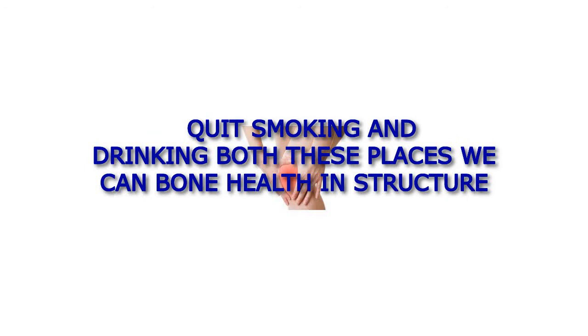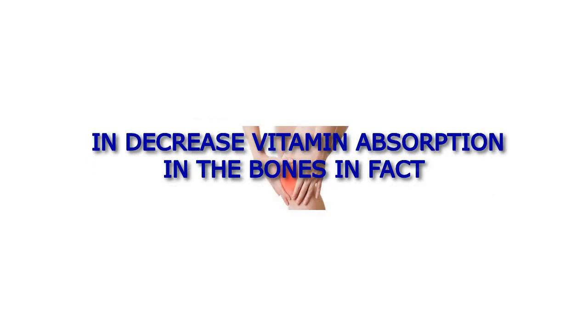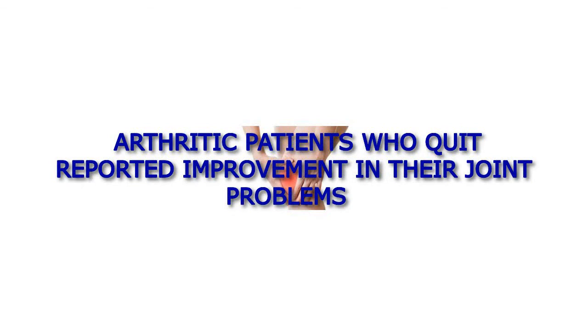Quit smoking and drinking. Both of these habits weaken bone health and structure, and decrease vitamin absorption in the bones. In fact, arthritic patients who quit reported improvement in their joint problems.